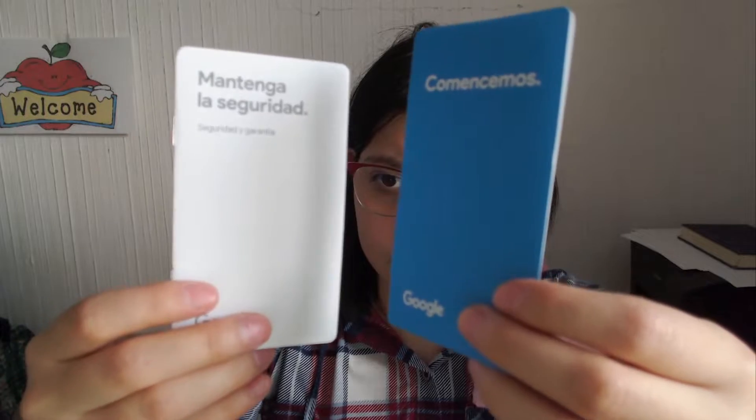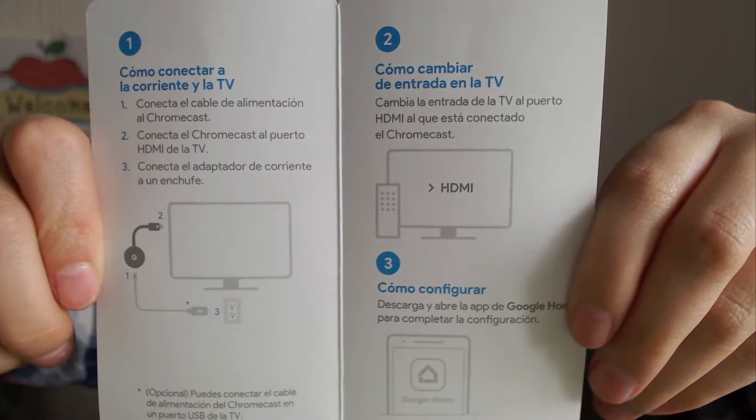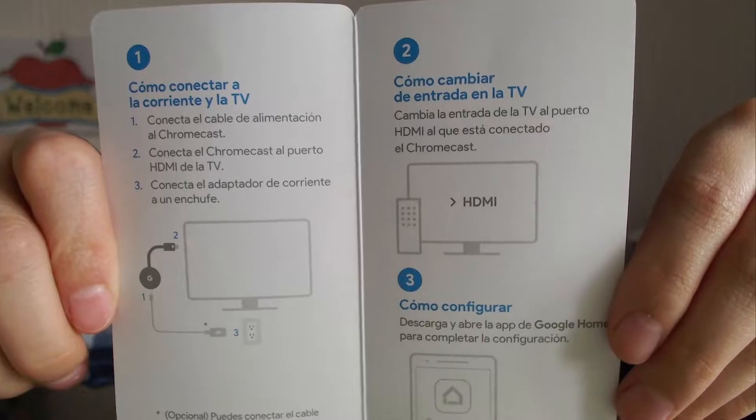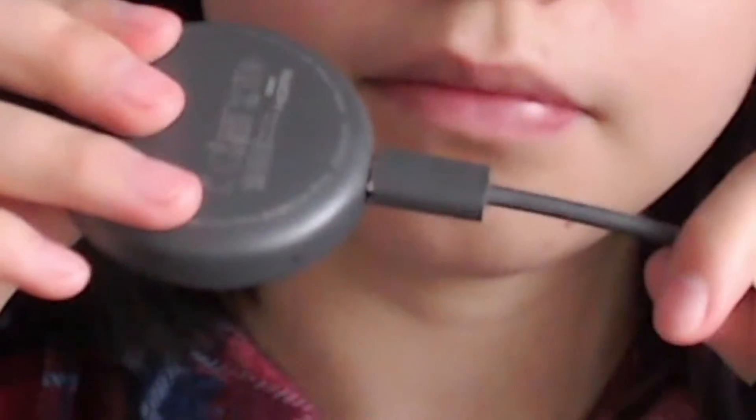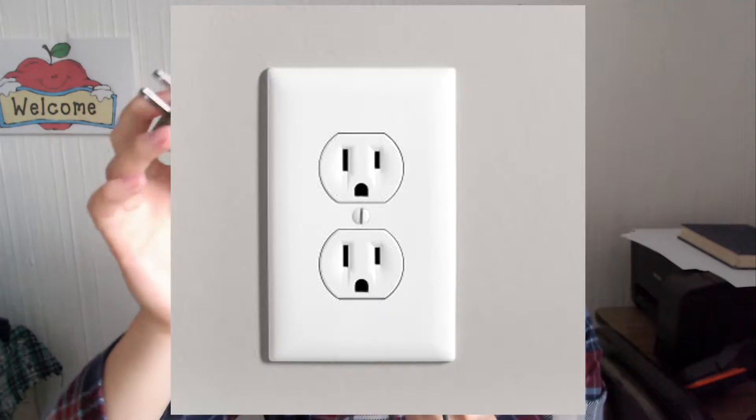Then it brings these instruction manuals. Nobody reads these. You just have to plug this in. Here's the HDMI output — input. You don't necessarily need to use the cube; you can plug this into your TV's USB slot, or you could plug this into an outlet and you're ready to go. I personally just use my TV's USB output.